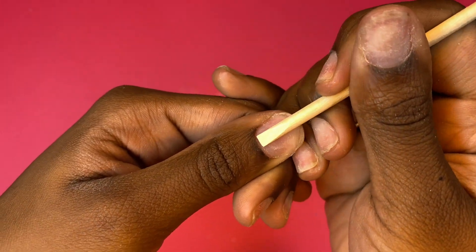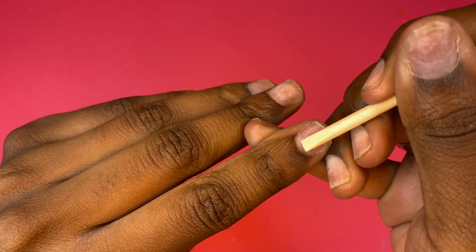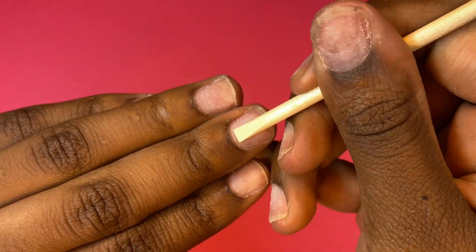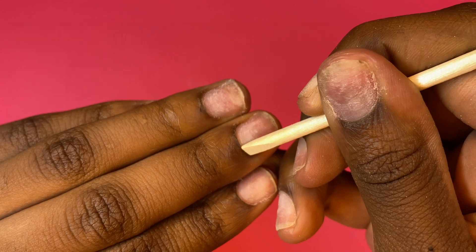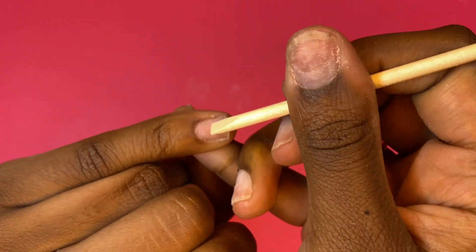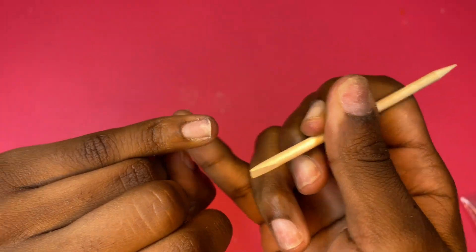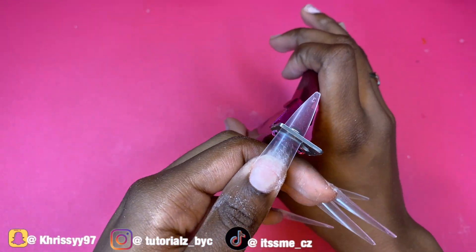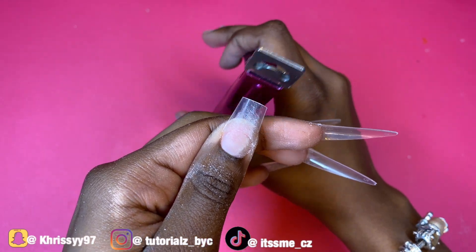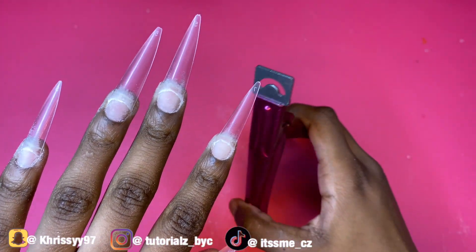I'm taking the cuticle pusher they provided in the starter kit and pushing all my cuticles back. This starter kit is similar to what I'll be giving away in my birthday giveaway — more info will be in the description below. The only thing required if you win is to pay for shipping, which is only five dollars. The starter kit itself is free — Double Dip is handling all of that.